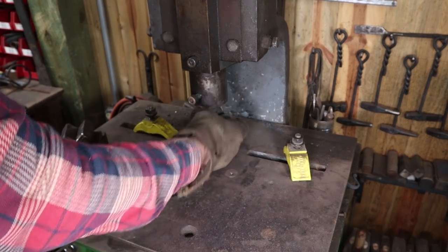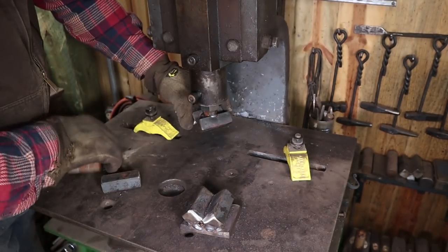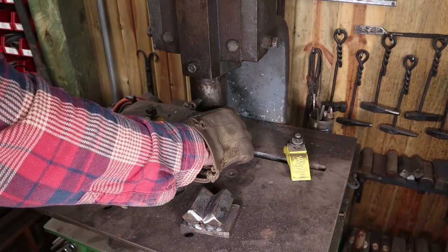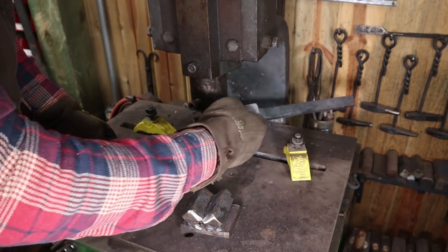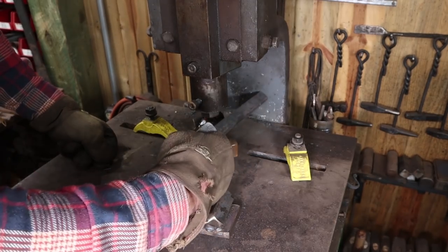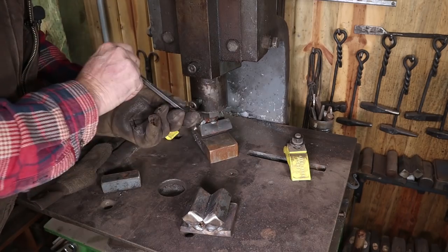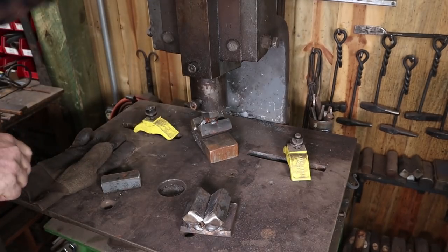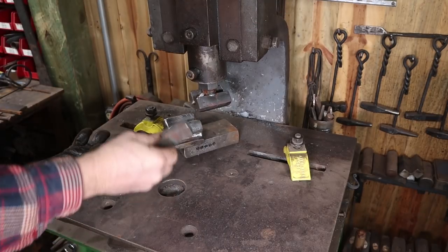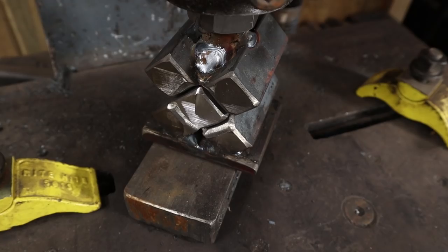The threaded section doesn't thread into the fly press — it just goes up in there. Don't put your fingers under there while you lower it back down. I'm running it at 45 degrees, which is more convenient and allows anything long to pass next to the fly press rather than butting into it. The exact angle doesn't really matter, and it just has a set screw to lock it in place. To make sure the bottom piece is lined up right, I put a piece of the square bar back in there — that guarantees a good alignment.